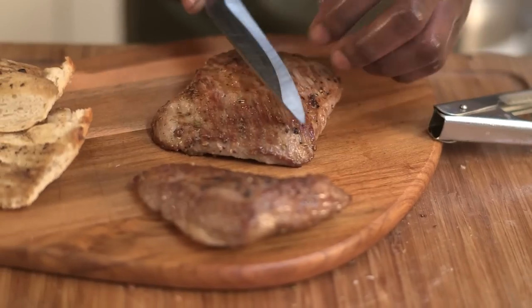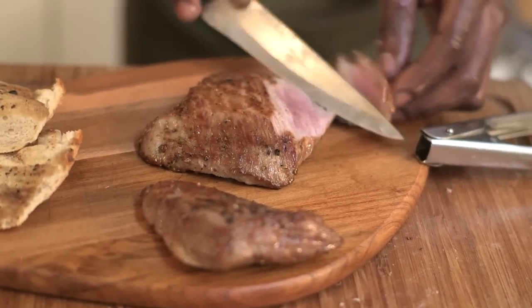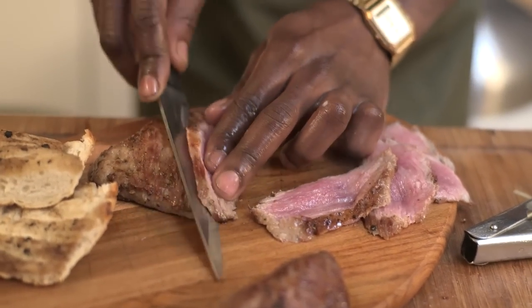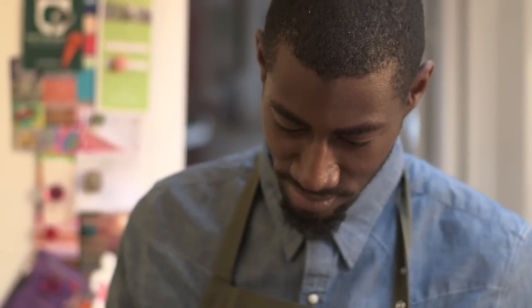Don't be afraid that it's pink — it will taste much much better. You can feel it's hot all the way through. It's gorgeous, it's so creamy, really really smooth, with a hint of nut at the back from the acorns.